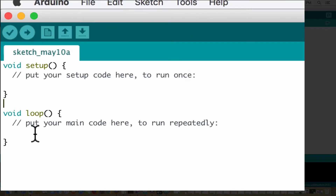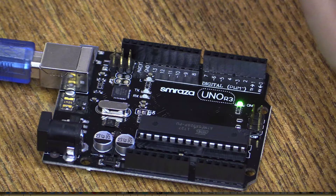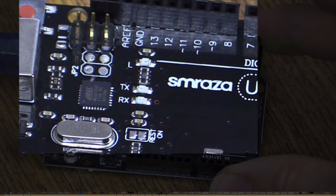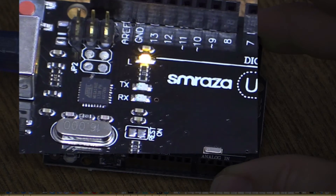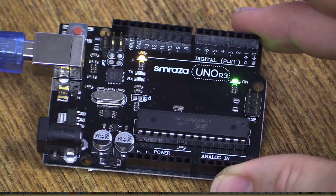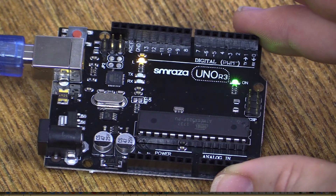We'll upload this blank code right here. If you don't have it yet, go to File and New — that'll get you the blank code. Hit the arrow. Now here on the Arduino, that blinking light should go out — there we go. We're back to no more blinking lights, so it uploaded the software and made it blank. We now have a flat light — we have blanked it.